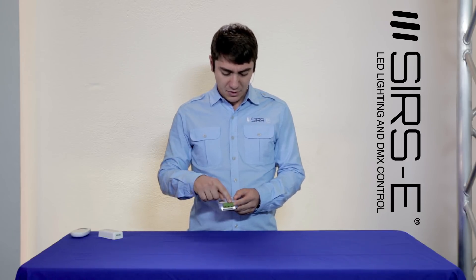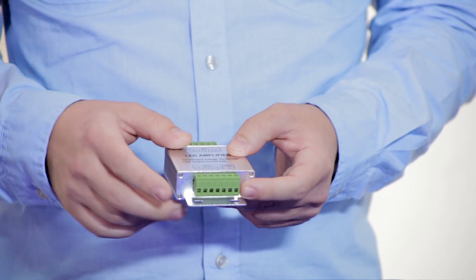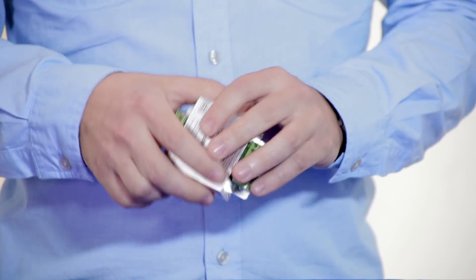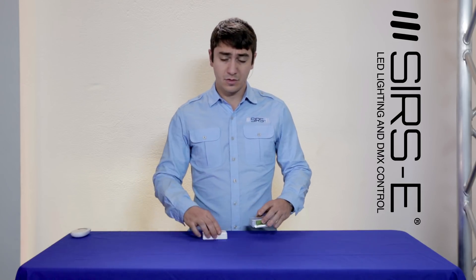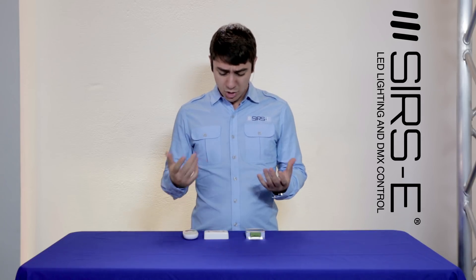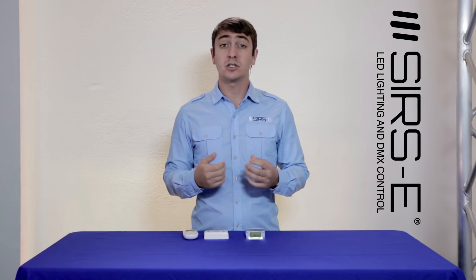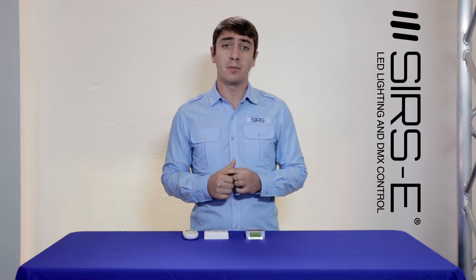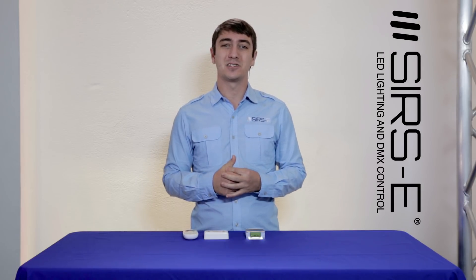It also takes in power through the screw-down terminals over here if you have a different kind of power supply. You've got ins and outs just like an RGB amplifier, but this one is RGBW. So we've got everything you guys need for a simple setup for the RGBW strips. I hope you guys enjoyed this video. If you have any questions, comments, or concerns, please drop them in the YouTube comment box. Also don't forget to check out our website and don't forget to subscribe.